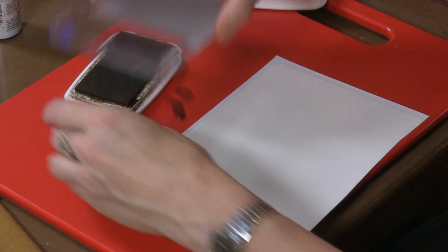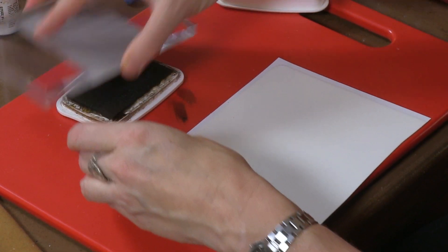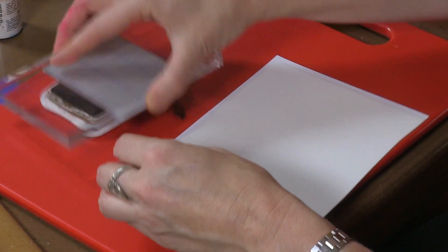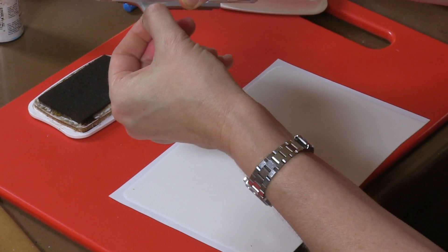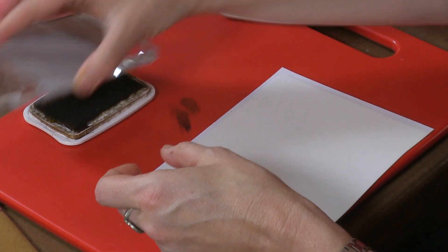So I'm going to ink the entire stamp pad. This is pretty big so it's going to take me a little while to get even coverage. This is a self-adhesive type stamp — it's mounted to an acrylic block and peels off so I can change out stamps on here. You'll see me do that in a lot of my videos.